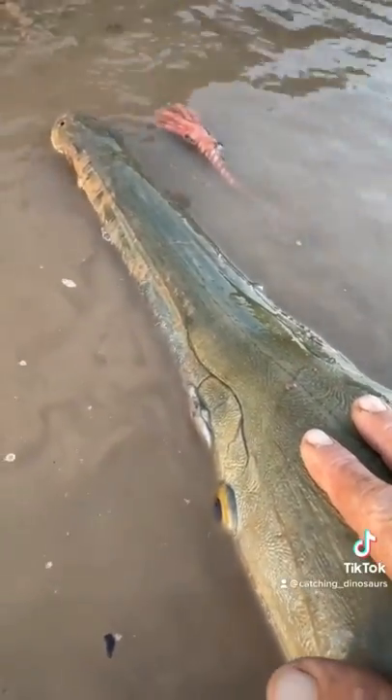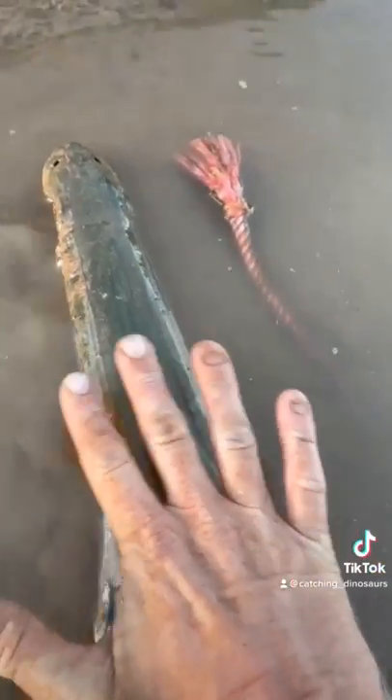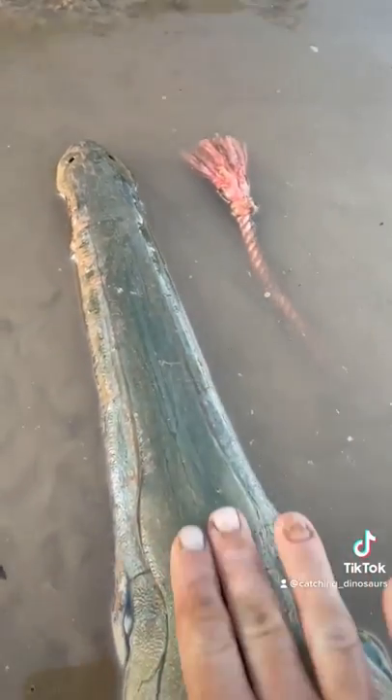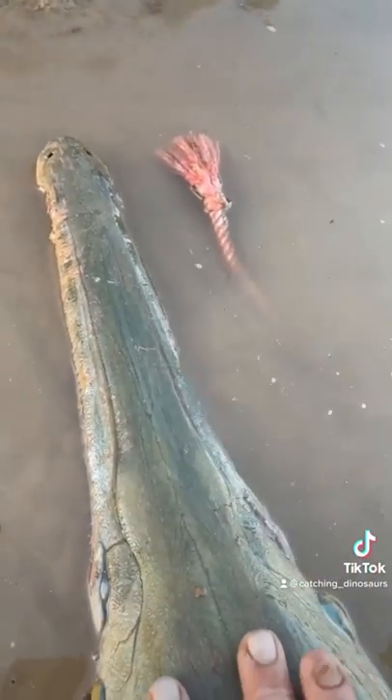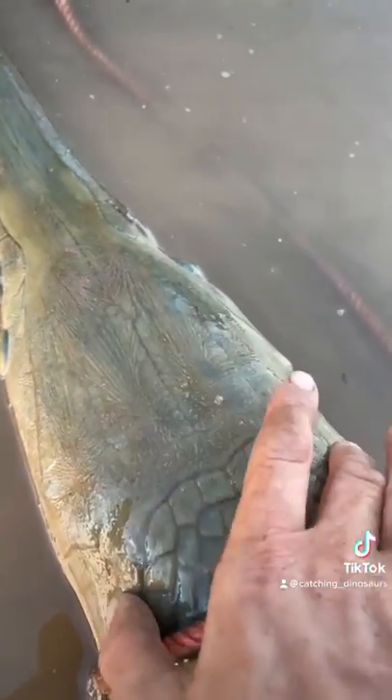All right guys, lately I've been showing y'all hybrid gars — here's another one. A lot of people keep saying they're alligator gar, but if it was alligator gar, my hand wouldn't fit over the entire mouth. This one is super skinny — way wider than a longnose gar, but way skinnier than an alligator gar.